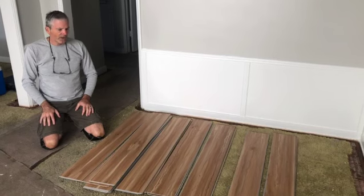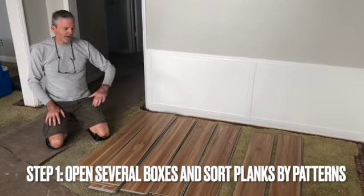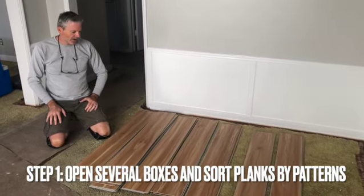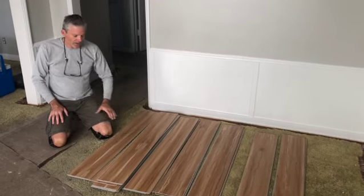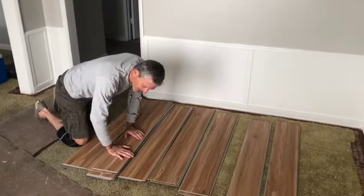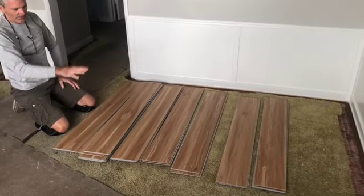So what I do is I open up the boxes and I stack the planks according to the pattern on the plank. And obviously the manufacturer really liked this pattern because they gave me so much of it relative to the others.